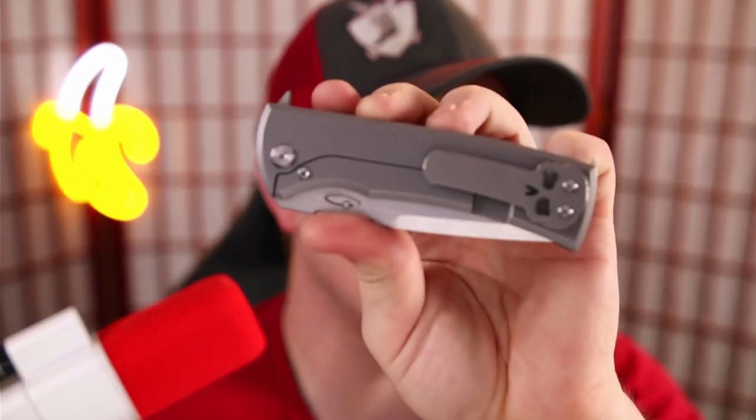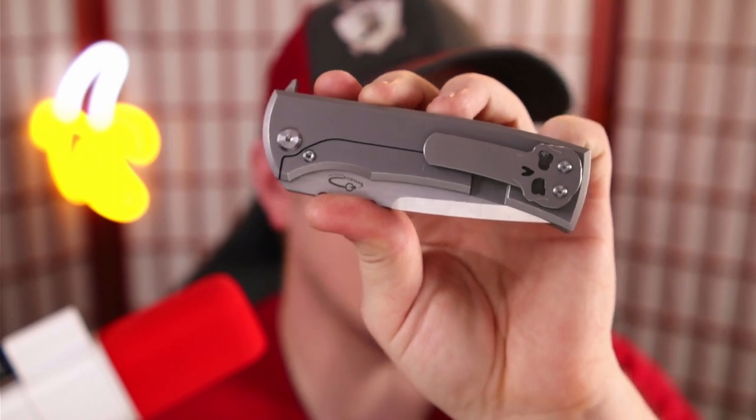Does it deserve a spot in your display case? Yes — I would say this is a display case worthy piece. It's a knife I've reviewed, given my final thoughts on, and carried a lot — almost more than anything else I currently own.